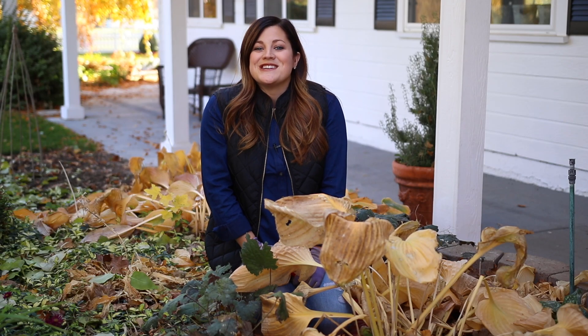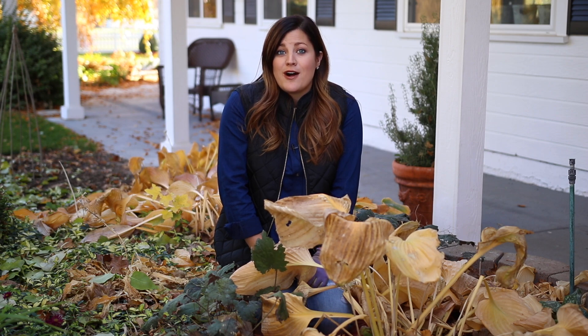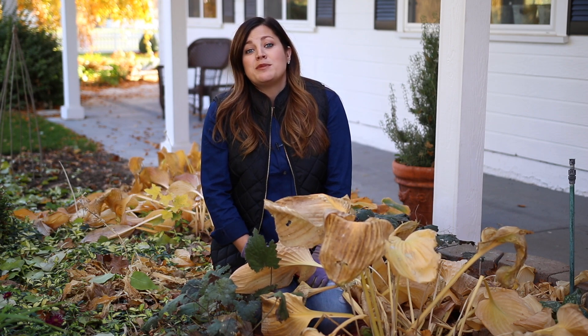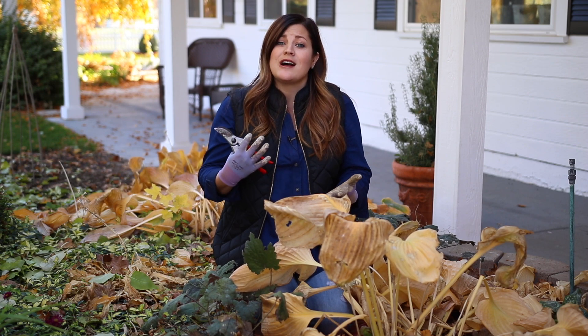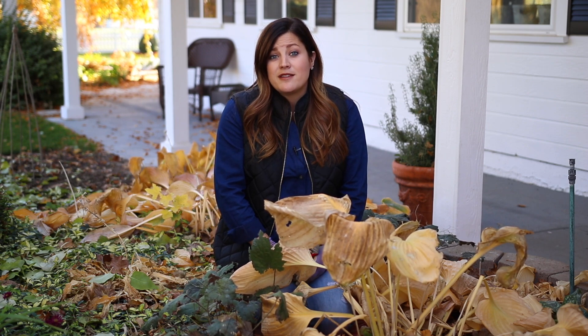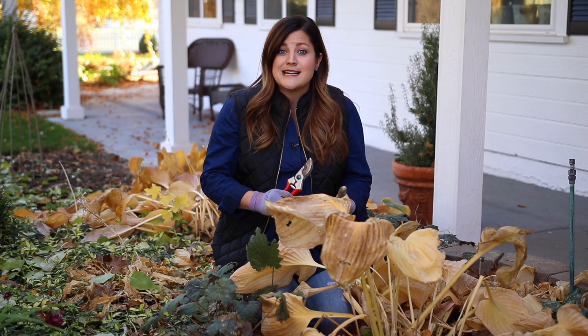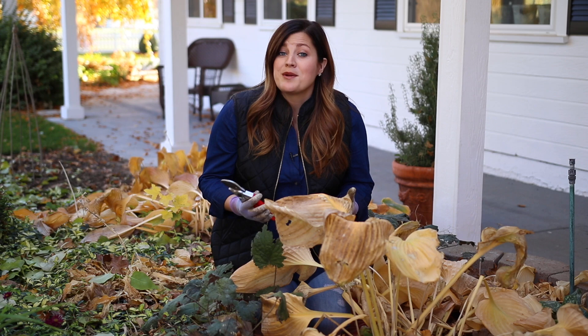Hey guys, how's it going? Laura with Garden Answer. In today's video, I want to talk to you guys about what you need to be doing with your perennials in the fall — basically whether or not you need to be worried about cutting them back now or waiting until spring. There's really not a whole lot to it, because basically the only perennials you need to worry about cutting back in the fall are those that deal with insect and disease problems. So let's talk about perennials that you don't need to worry about cutting back.